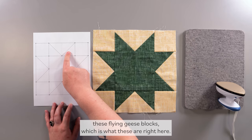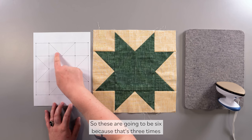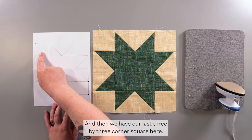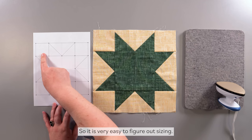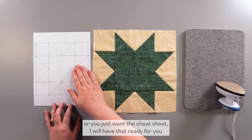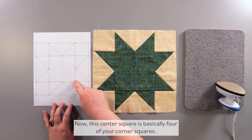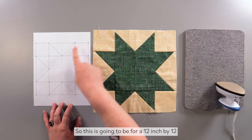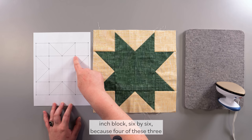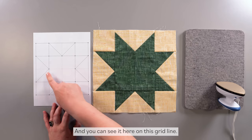These flying geese blocks — which are the star points — are actually two of these corner squares, so they're going to be 6 inches by 3 inches. And then we have our last 3x3 corner square. It is very easy to figure out sizing, and don't worry if you're a little confused by the math — I'll have a cheat sheet ready so all you have to do is pick your block size. The center square is basically 4 of your corner squares, so for our 12-inch block it will be 6x6 inches, because four 3x3 corner squares fit into it.